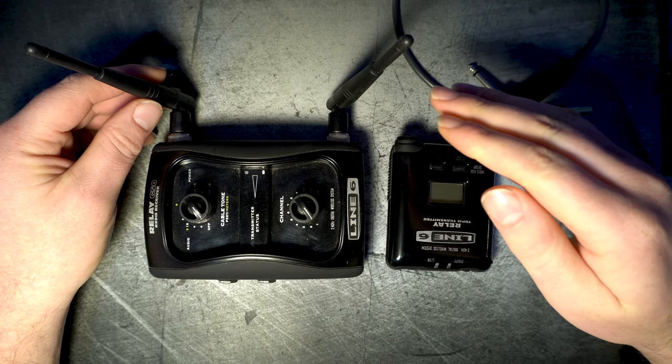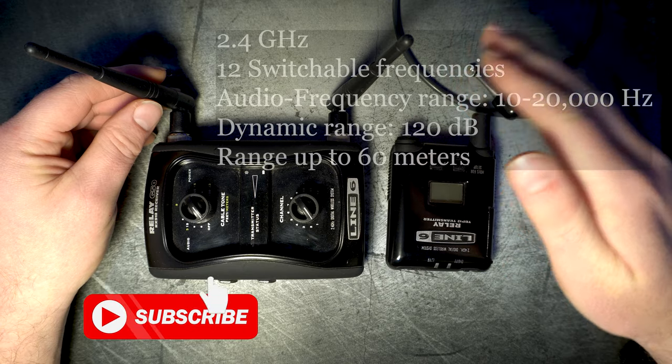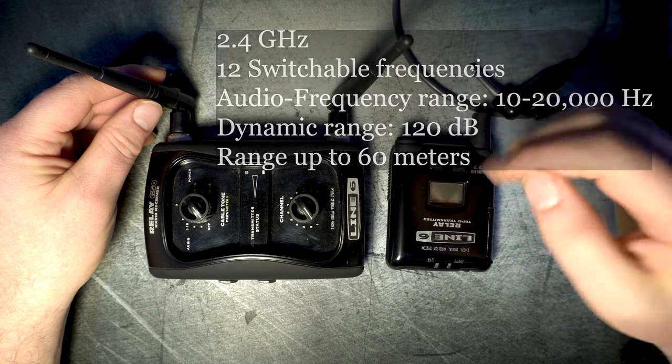I chose this particular one for bass because first of all it covers all frequencies from 10 to 20,000 hertz, which is more than you'll ever need on bass, and because I have a pedal board so I wanted something compact like this.